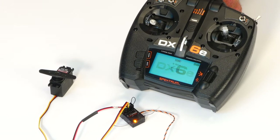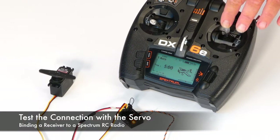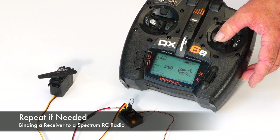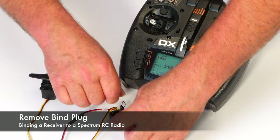Next, test the connection by moving the servo. Repeat the process until you have successfully bound the radio to the receiver. Finally, remove the bind plug from the receiver.